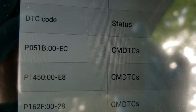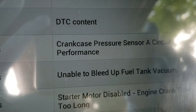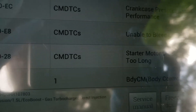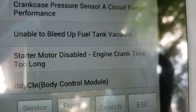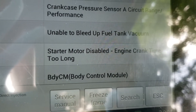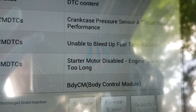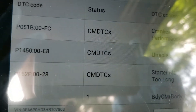There's also a code P051B colon 00-EC — crankcase pressure sensor A circuit range performance — which makes sense if you've got a vacuum issue on one line, you could wind up with it on another. It also has a code P162F: starter motor disabled, engine crank time too long. More than likely that was induced by a flood condition — the operator didn't realize it was flooding and tried to crank it until the computer said nope, too long, we're going to cut it off so we don't burn a starter up.